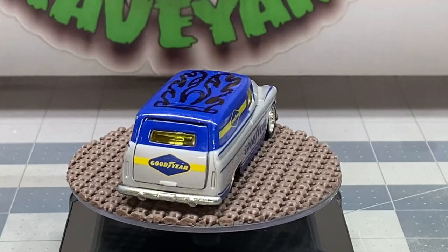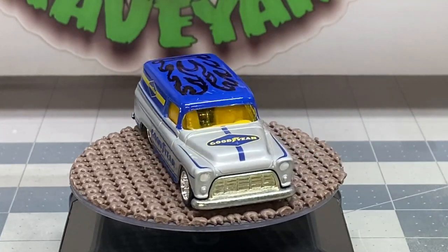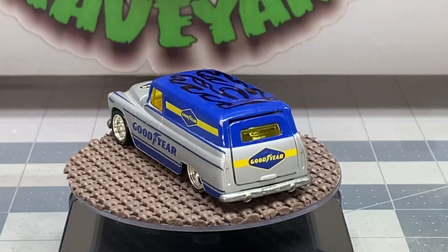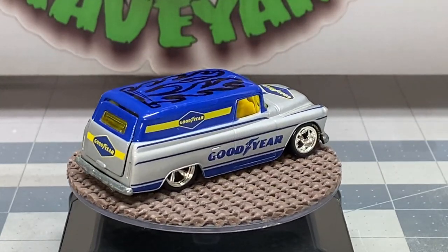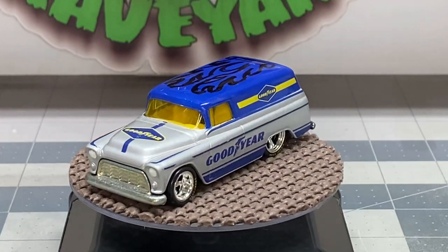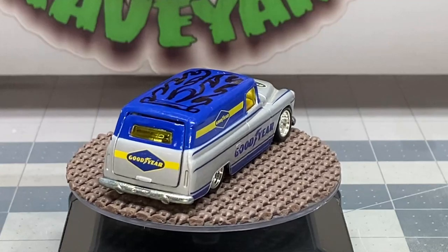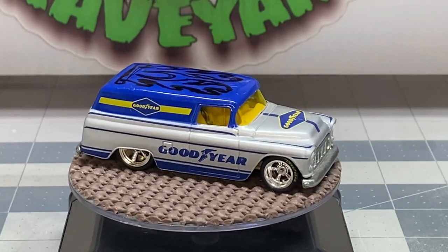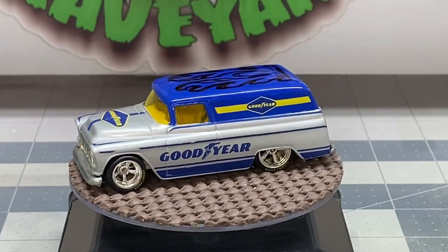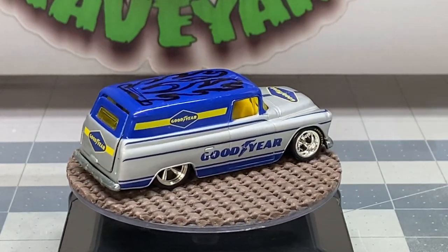Hello and welcome back to Diecast Graveyard, my name is Paul. We've got a pretty cool build today — we're going to take this '55 Chevy panel van and do some cutouts on the roof, some really cool flame cutouts. The back end opens up and inside there's a little motorcycle that slides out. We're going to do a custom paint job and go through that step by step. Grab your favorite adult beverage, sit back and relax as we transform this Hot Wheels '55 Chevy panel van.